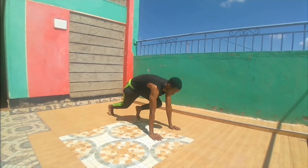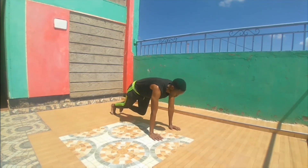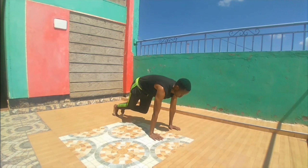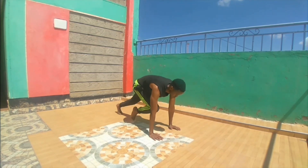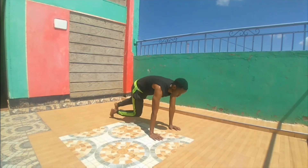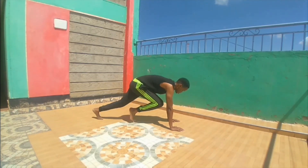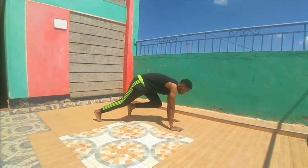Number four: mountain climber. Guys, here we're gonna target your abs — for the gents it's gonna really burn — and we're gonna test your shoulder and arm strength while you do this. For the gents, yes you can do it as fast as you can, but make sure you do the counts right — three laps, 15. All the best!